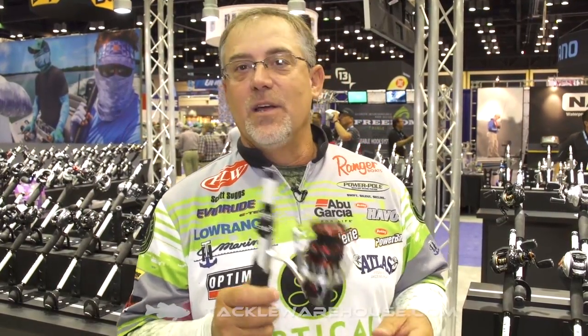Berkley Pro Scott Zuggs here. I'm here with the people from Tackle Warehouse. It's ICAST 2017, and what a great new product we've got here. It's a new Winch spinning reel.